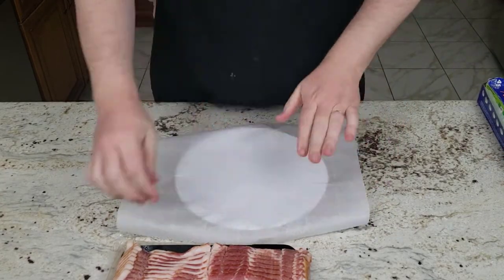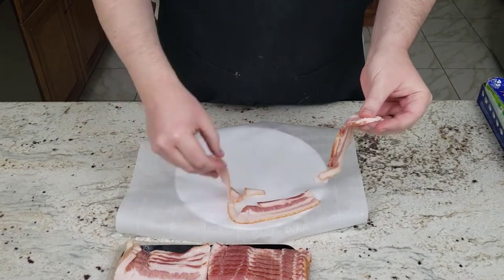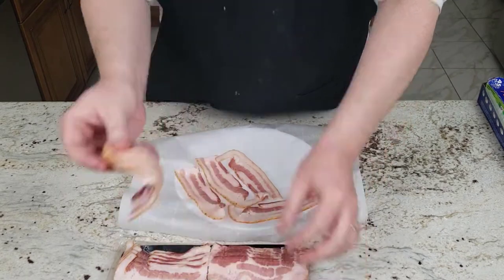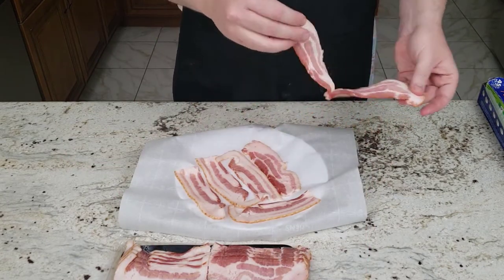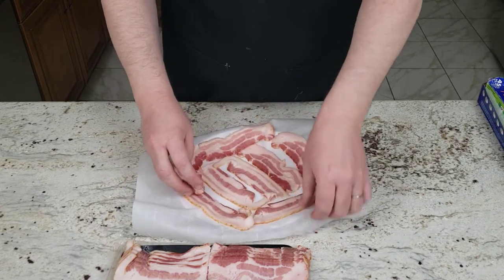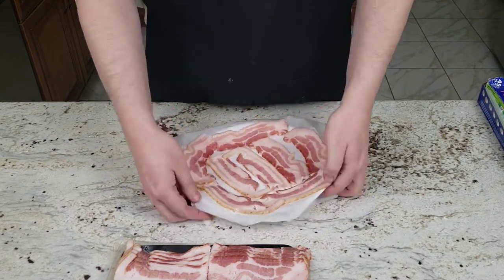Now here we are for the microwave version. We've got a plate and I'm also going to use parchment paper. I've done wax paper before but we didn't have it at this moment. You will see that the plate in the microwave only gets six slices of bacon, whereas the oven had eight.